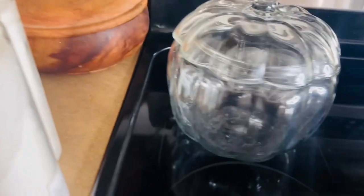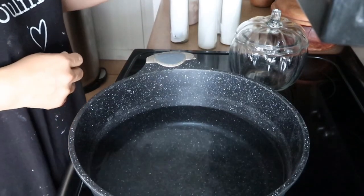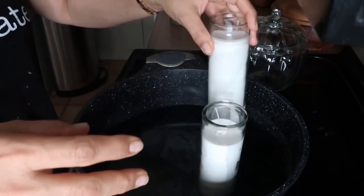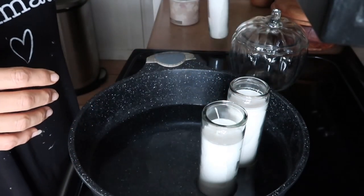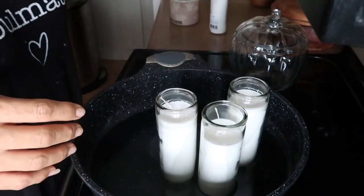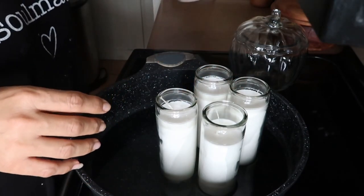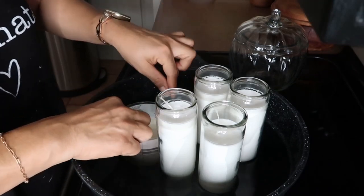Pottery Barn sells this beautiful pumpkin candle, and also Target sells some beautiful amber glass candles. Of course those are both out of my price range, so I decided to DIY them. I thrifted this pumpkin container last year after fall — I even forgot I had it. I think I paid like three dollars for it, and when I saw it I was excited because I knew I could DIY my own candles.